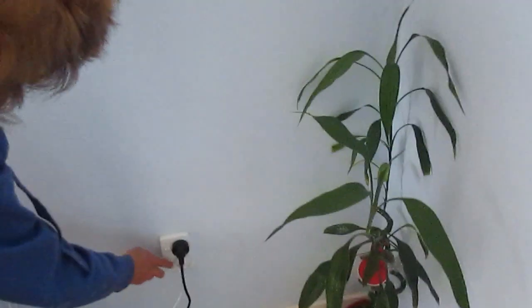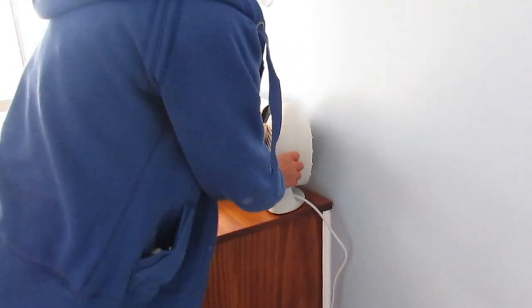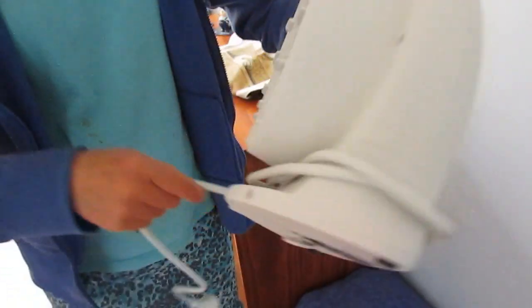For now it's going to sit in the cupboard because we don't need it until the winter. I'm going to wrap it up and put it in the cupboard until it's colder. Which shelf shall we put it on? That one. There we go. Video complete.